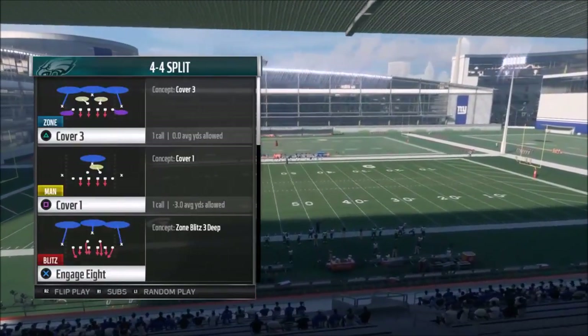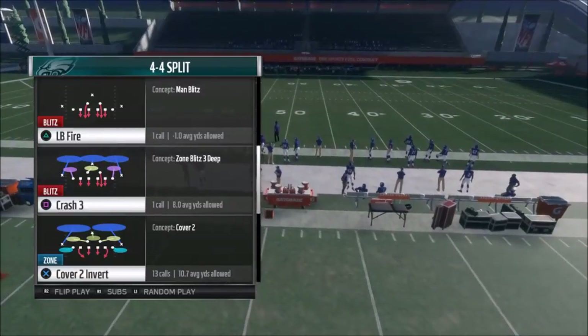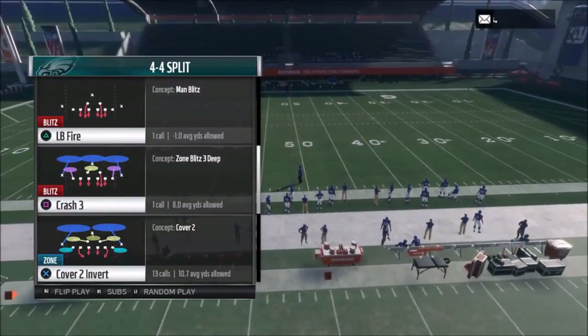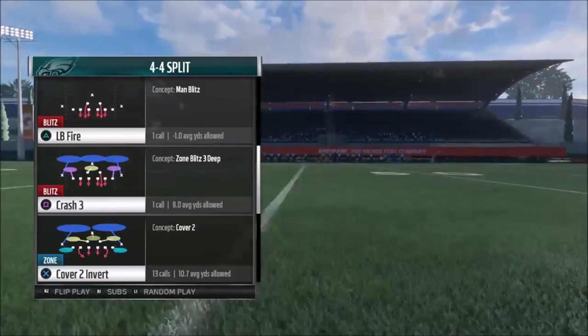I'm going to show you one of my more favorite plays, and I might actually show two depending on how long this video goes. But my favorite play for sure is the cover two invert. One of the things about this play is it looks like a cover three setup because you'll have a single high safety, so it'll be a little confusing for your opponents if you mix it in adequately from time to time.